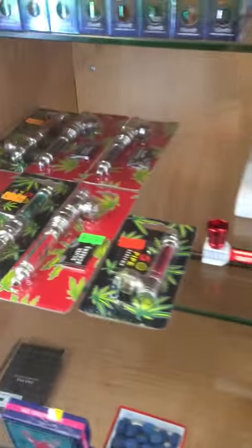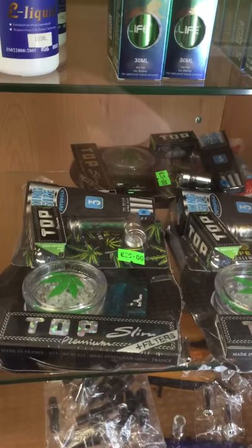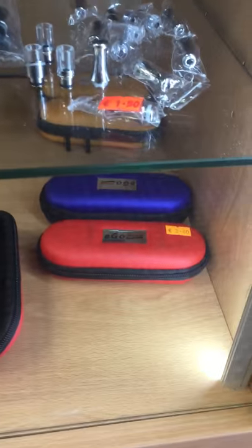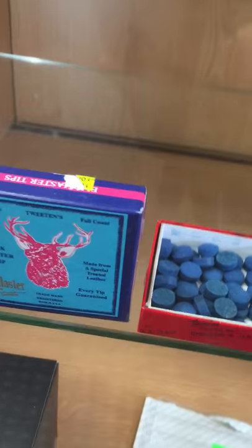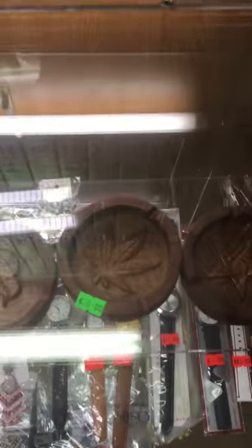We also do some pipes — a couple of different types — and little kits with the pipes in them, grinders, rips, papers with filters. We do cases for the e-cigarette, q-tips, snooker cues, handmade ashtrays, mini vaporizers, and large vaporizers.